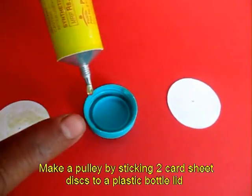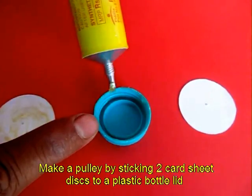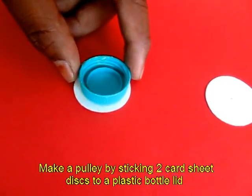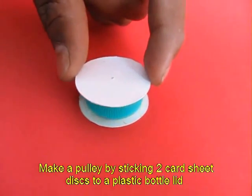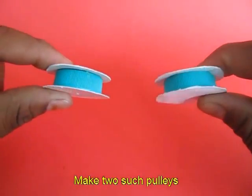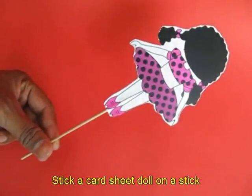Take two discs of card sheet and then apply rubber glue on the lid of a plastic bottle. Now sandwich this lid between two discs of cardboard to make an improvised pulley. Make two such pulleys using plastic lids and card sheet.